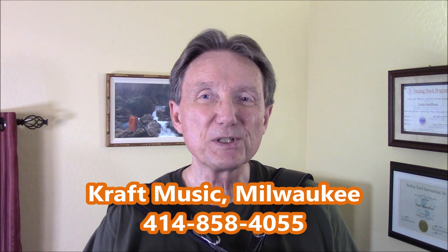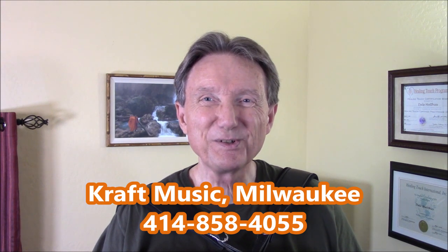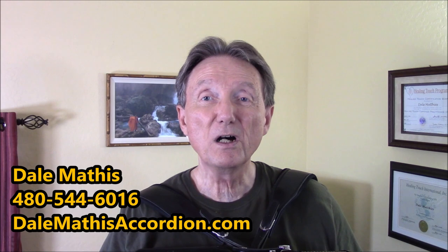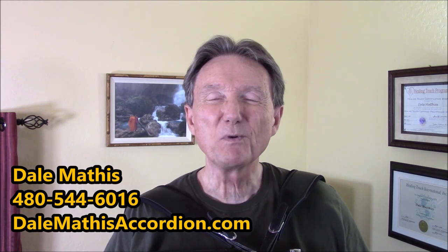I hope that this is informative for you and that you like my little version of the tune I played today, the Darktown Strutters Ball. If you would like your own Roland FR-4X with the Dale Mathis Super Sounds and Dale Mathis after-purchase support, it's all included with the accordions from Kraft Music in Milwaukee, Wisconsin. They're the only place in the universe where you can get this accordion. We've got them in stock in both red and black. So if you're ready for one, give the guys at Kraft Music a phone call. If you've got questions about these instruments, please give me a phone call — here's my Arizona phone number. And at my website, dalemathisaccordion.com, there is a lot of information on these instruments, so you're welcome to check that out also. Thank you so much for watching today. See you next time.